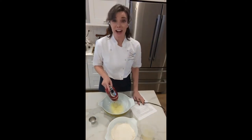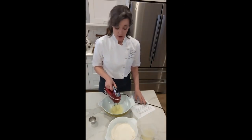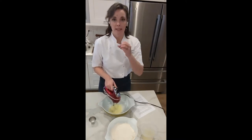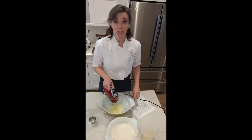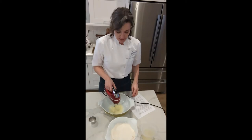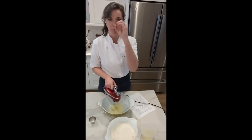I'm not starting on high speed because I want this meringue to come up slowly. What we're doing right now is forming a network of bubbles — that's what meringue is. When you start on a slower speed, the bubbles you're making are going to be smaller, and smaller bubbles create a more stable meringue. When you're on a higher speed the bubbles are bigger and less stable.